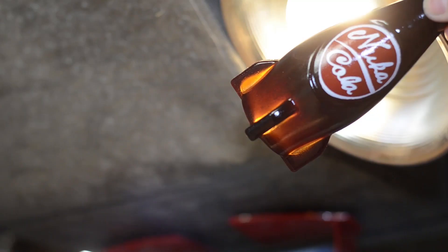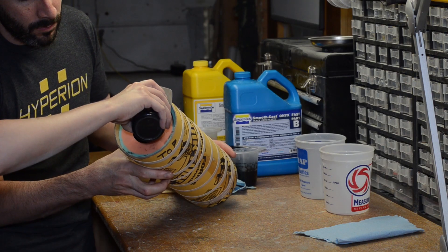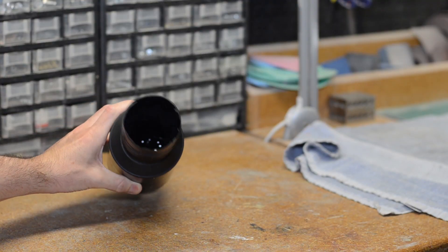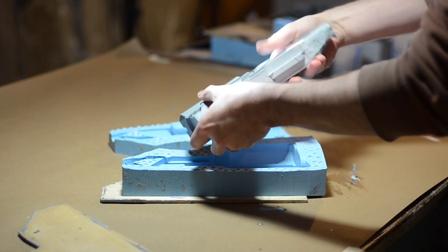Smooth-Cast 325 is also very similar, but it cures almost completely transparent, which is great for adding tint to it. And then there's resins like Onyx — Onyx Fast and Onyx Slow. The Fast stuff is actually also really good for rotocasting, but it cures jet black instead of the normal white. Most of these examples are the types of resins that you can mix up, pour into your mold, let them cure, and be popped out of the mold in less than an hour — many of them even sooner than that. This stuff kicks super fast and provides a really nice finished product.